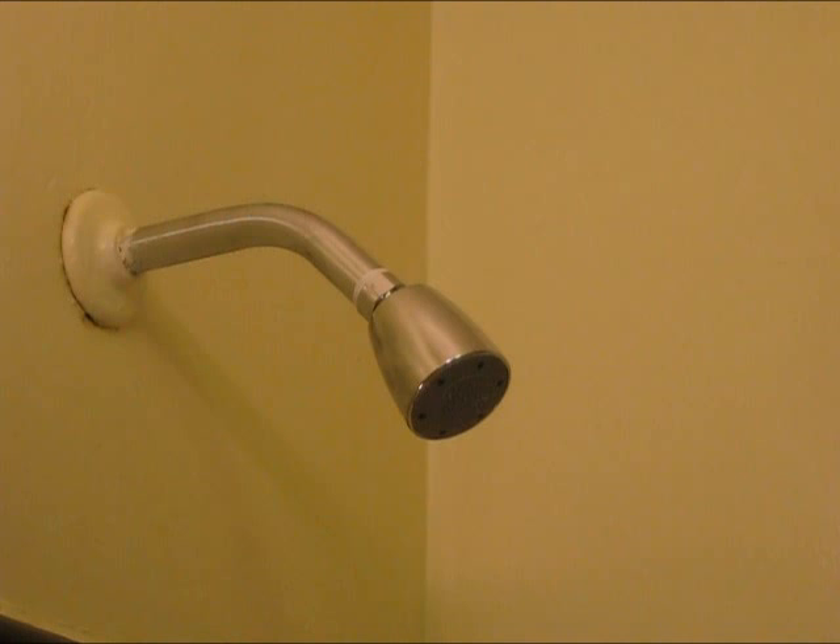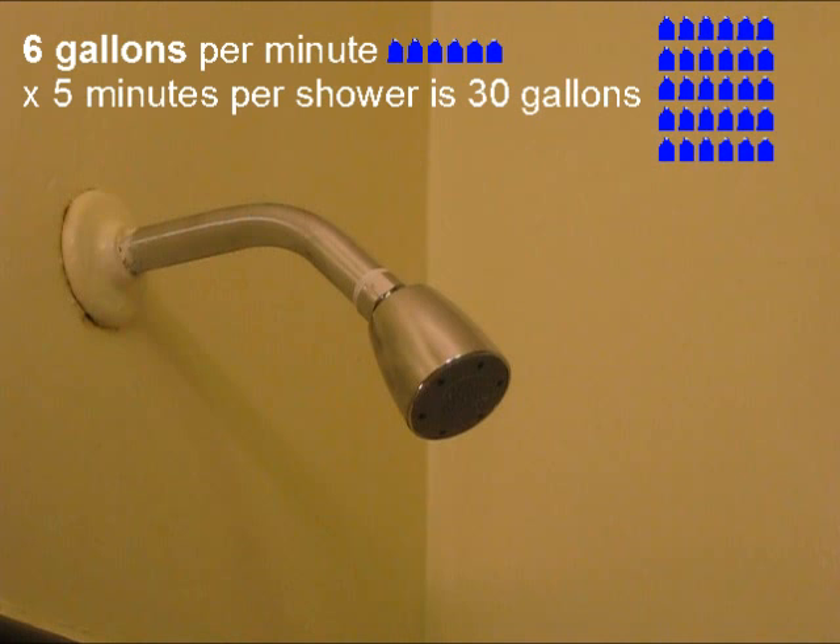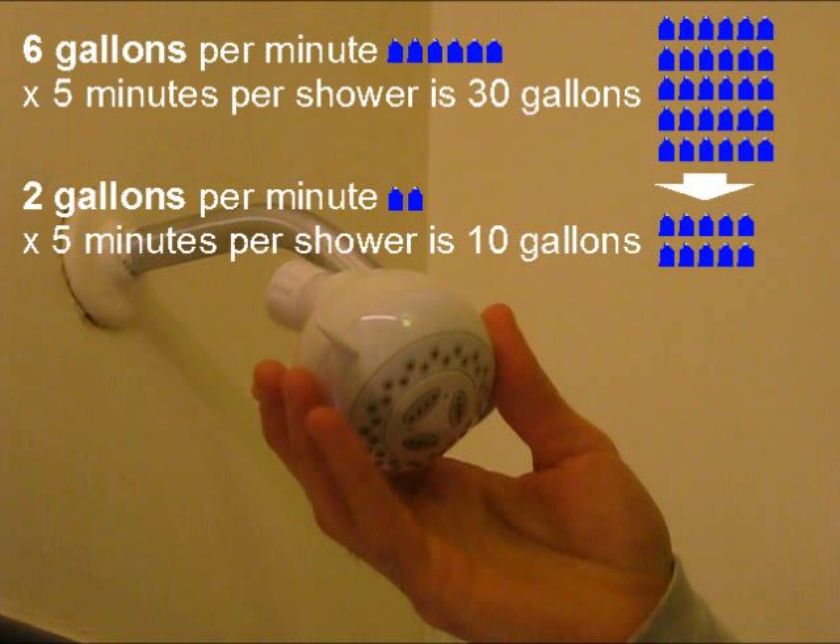To give you an idea of just how much water I'll save: with the old six gallon per minute shower head, taking five minute showers, I'd use 30 gallons for each shower. But with the new two gallon per minute shower head, the five minute shower uses just 10 gallons.